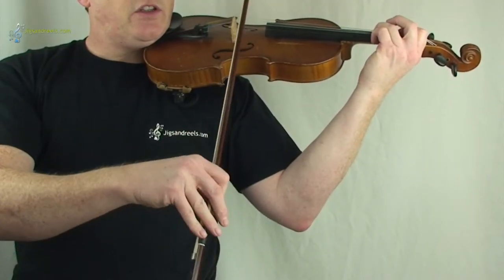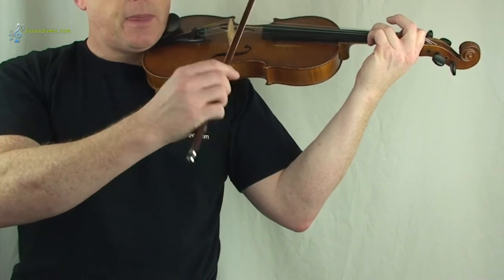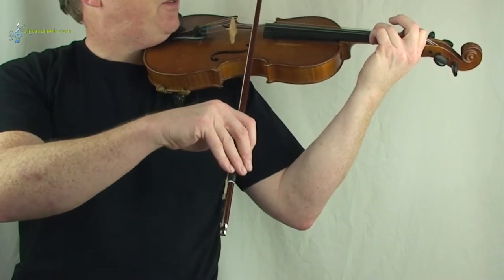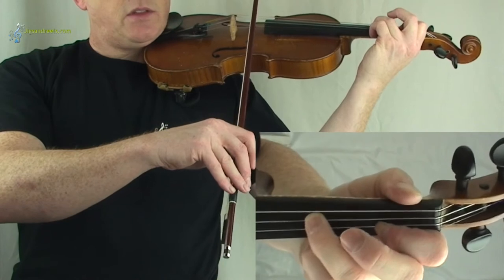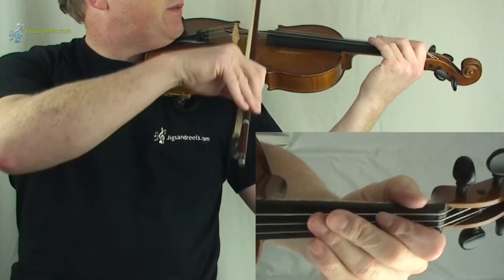Tune breakdown for Saddle the Pony on the fiddle. I'm going to play each part slowly and then you can follow along. Make sure your fiddle is tuned up and I'm going to start playing the first line. Here we go.